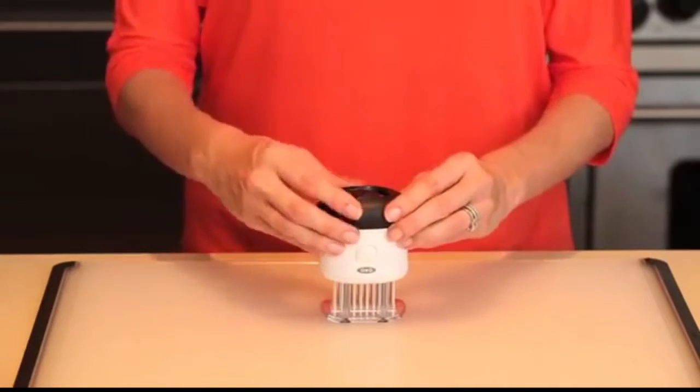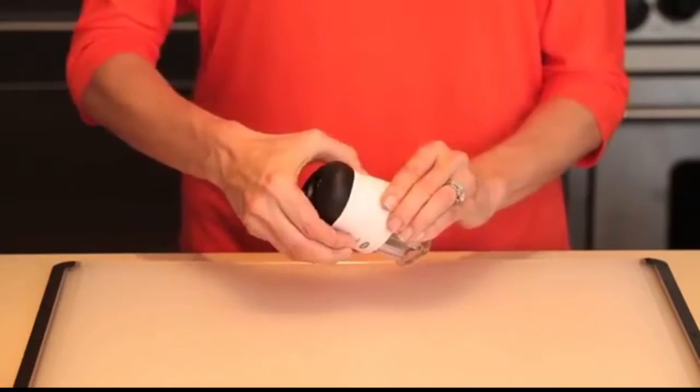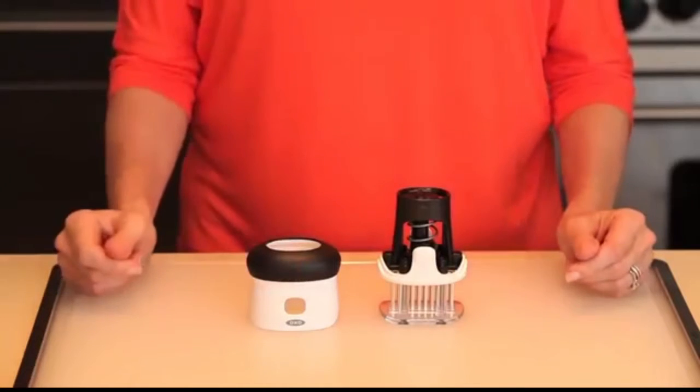The bladed meat tenderizer locks with the blades covered for safe, compact storage. This tool comes apart for easy cleaning and is top-rack dishwasher safe.